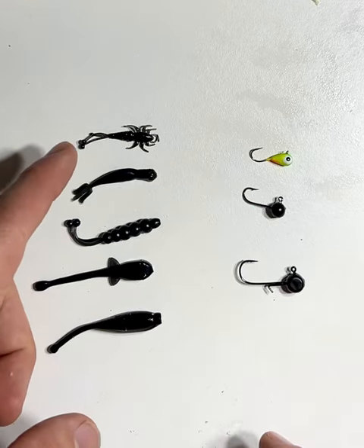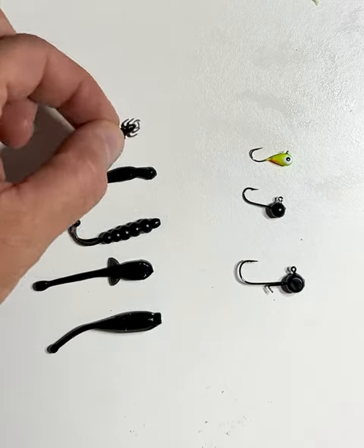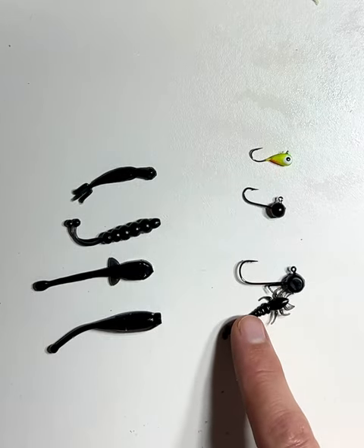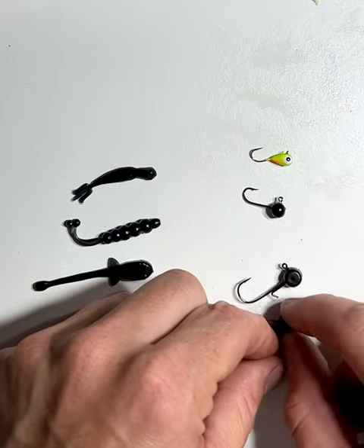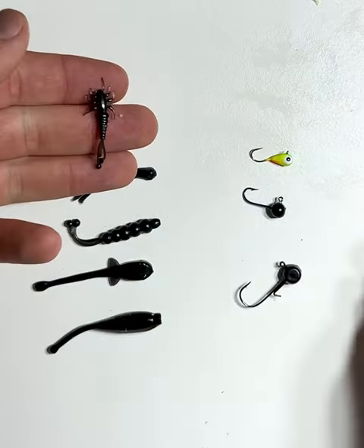As you can see, not all the baits will work with all hook sizes. For example, if you took a mini Mayfly and tried to put it on the micro jig head, it's just not going to work. So what you have to do is match up the bait size with the hook size.